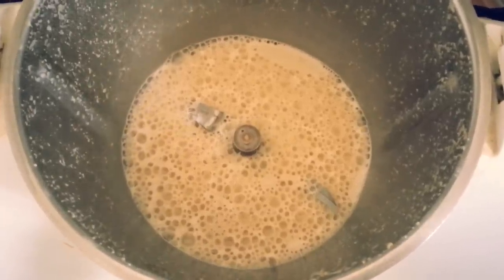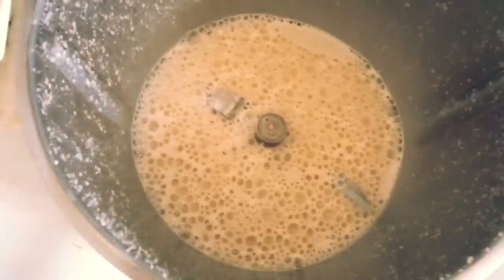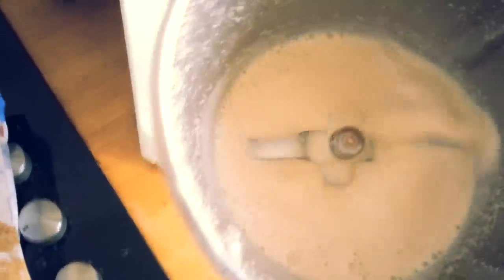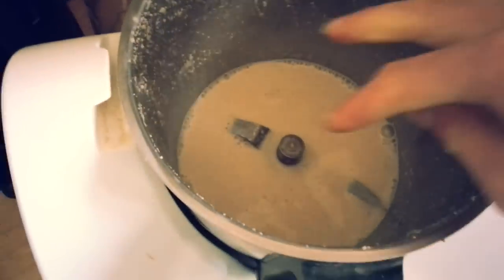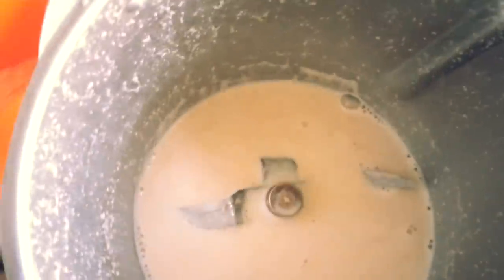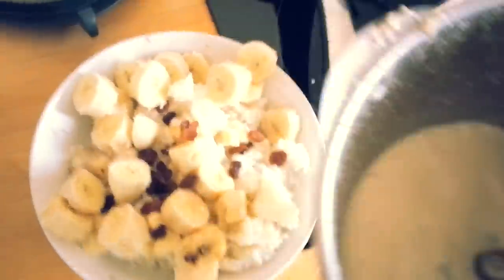And this is what you end up with. It's like really creamy, like milk actually. Do you see this? It's so great. And if you were really correct, you could just wring it out — put it into a cloth or something and then wring it out. But I'm too lazy, and I really don't mind these oat pieces anyway.